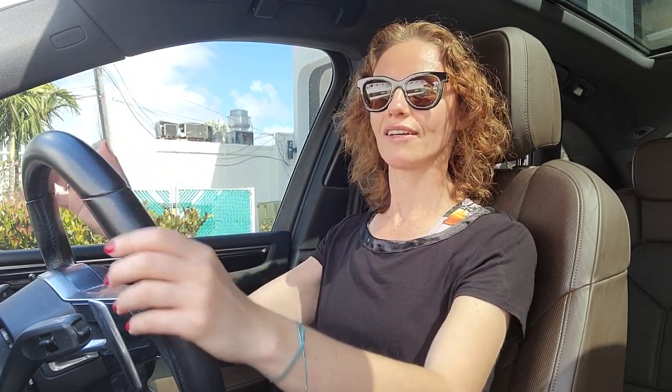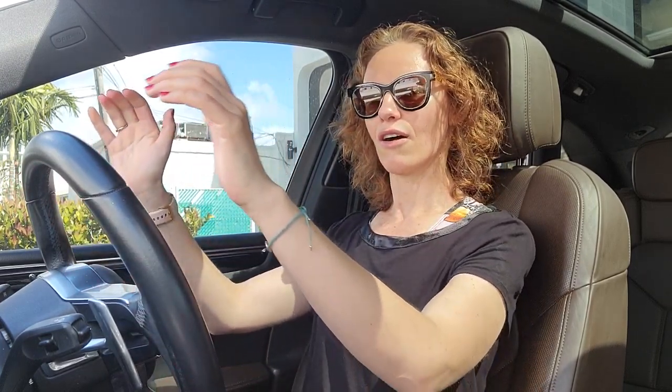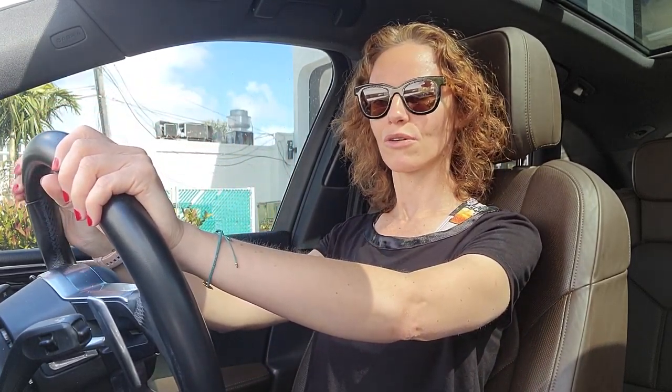I see a lot of people hanging in like this — seated all the way up, crunched into the steering wheel really tight. You may feel strong and secure, but it's not a good position. Then I also see a lot of people almost falling asleep in the car, reclined way back, barely able to see over the hood.